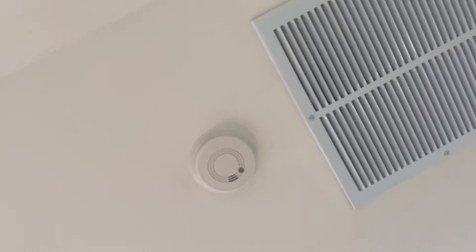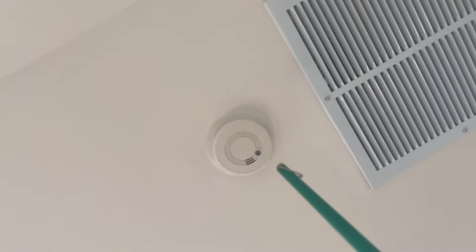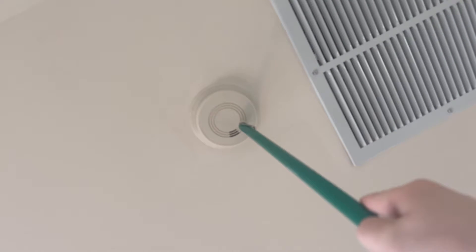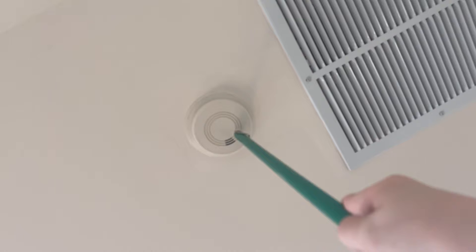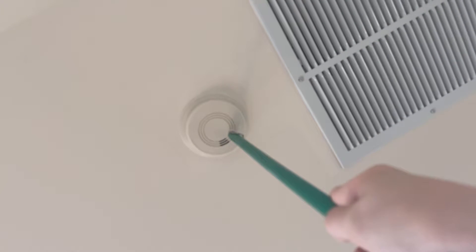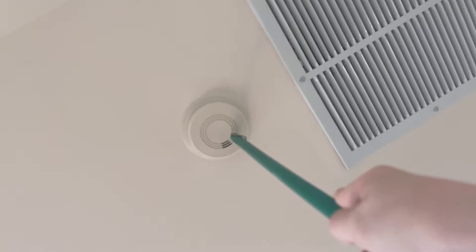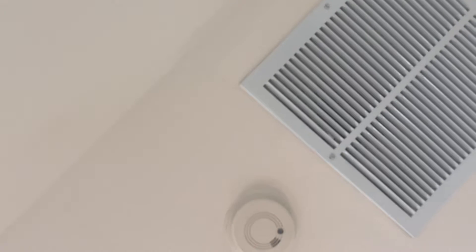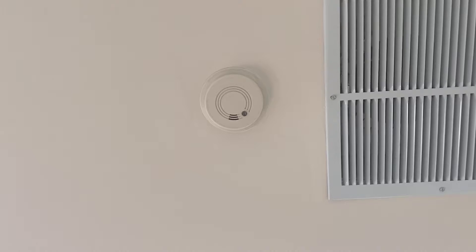Here we have the working G6, the one with no broken horn, and we're going to test it as well as test the interconnecting. Here we go in three, two, one. Alright, I did not hear the other one beep but I think it's just because I'm wearing headphones and it has a broken horn. Right next to the working Firex G6 we have the Nest Protect Gen 1, which we're going to test right now.